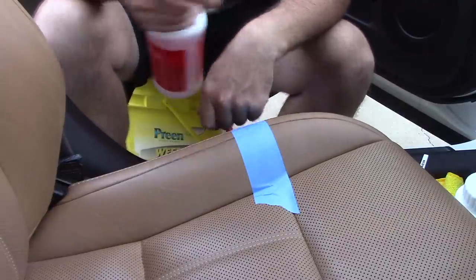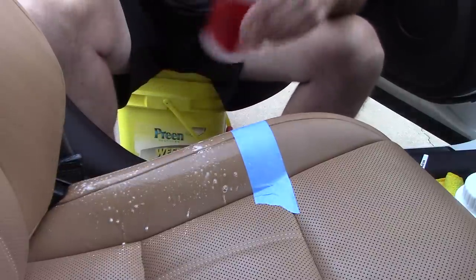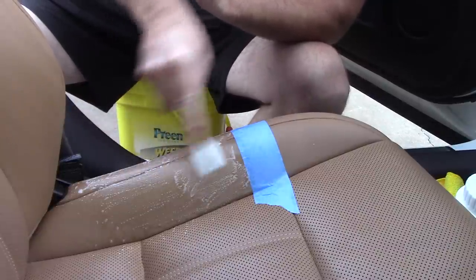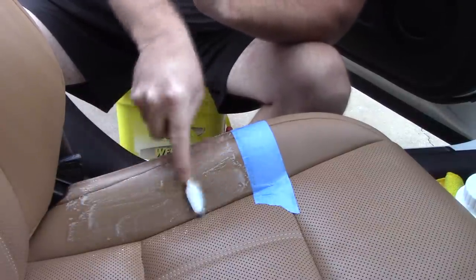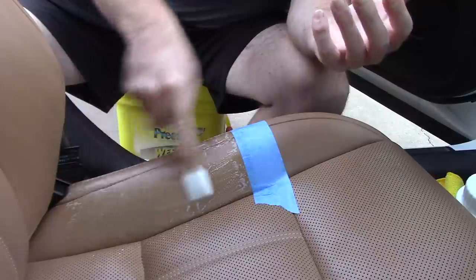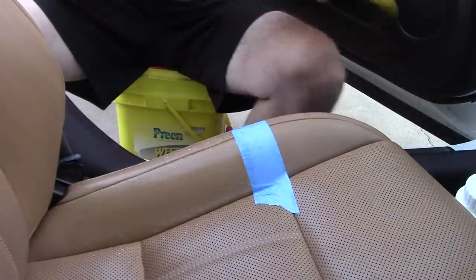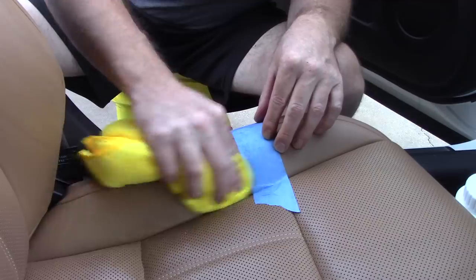I'm going to spray this cleaner onto the leather seat and take just a toothbrush to go back and forth over this area. This cleaner gets a little foamy when you use it, which is nice — it tells you where you've been and where you need to go. It's not aggressive like an alkaline base cleaner such as Super Clean or Meguiar's Super Degreaser, yet it's incredibly effective on dirty, hammered leather.